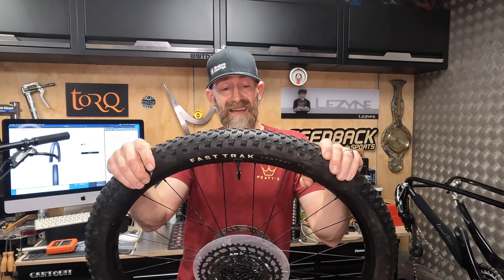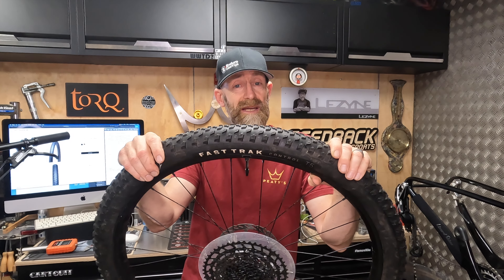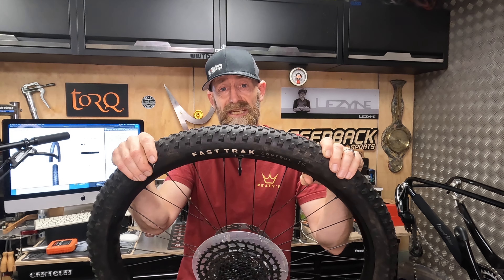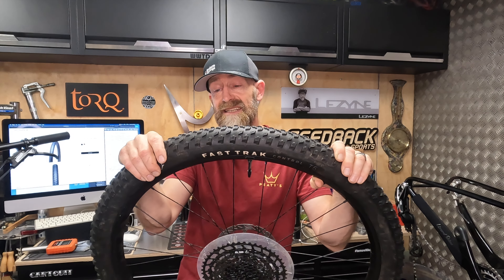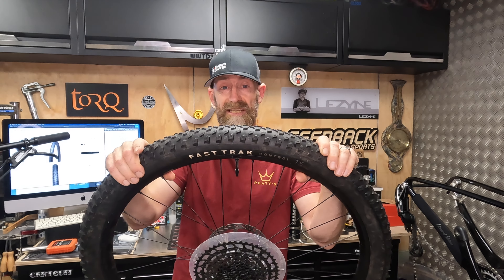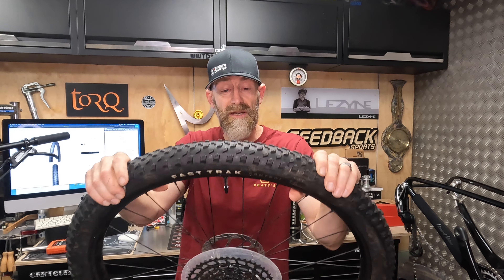That's about it really — fast track does what it says. It genuinely is a fast-track tyre, and even for commuting you'd be fine, even if you're riding a lot of road and towpath, certainly on the T5 — it rolls reasonably well but wouldn't kill you as soon as you went off-road.